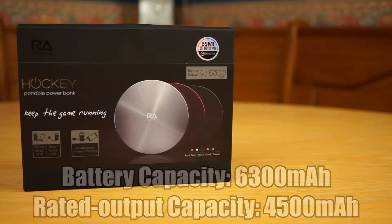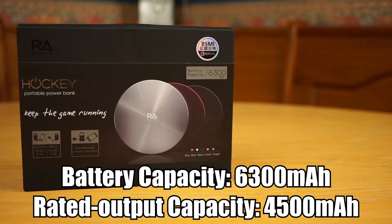This powerbank's battery has a rated output of 4500mAh, which means it can fully charge an iPhone 5 three times.